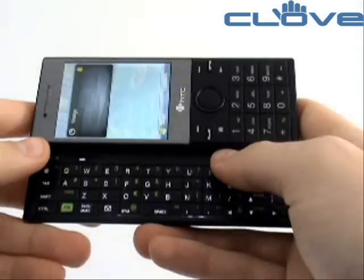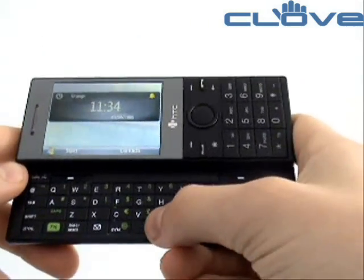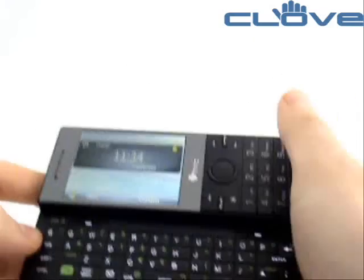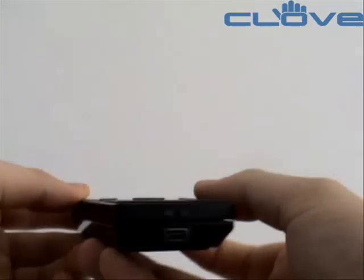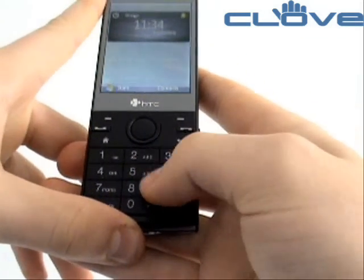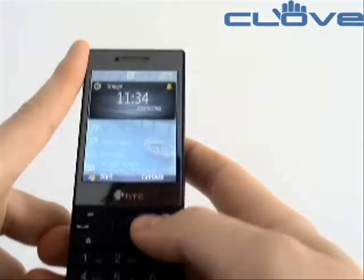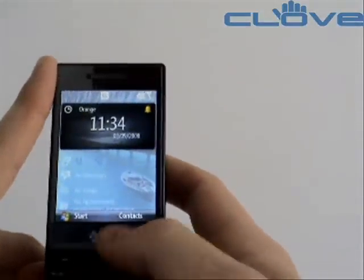The QWERTY keyboard is larger than that on the original devices, but is very usable and makes for efficient data and text entry. The device slides closed nice and firmly. The front has nice clear numeric keys which make entering telephone numbers simple, and a nice bright 2.4-inch display.